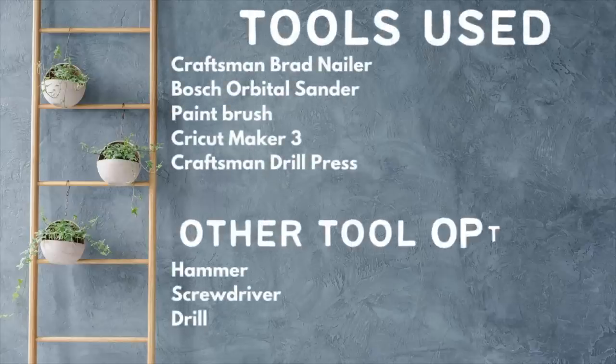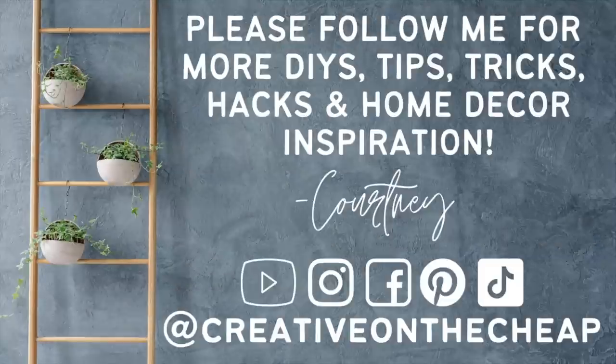That wraps up today's video. Let me know down below which one of these projects was your favorite. Also let me know what's a wood DIY that you have made or that you would like to make — drop it down in the comments. Thanks so much for watching, guys. I really do appreciate it. Here are some more videos you might enjoy, and I will see you in the next one. Bye!